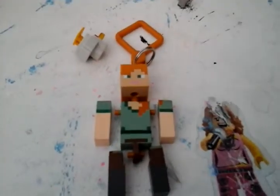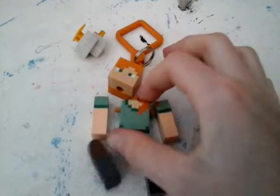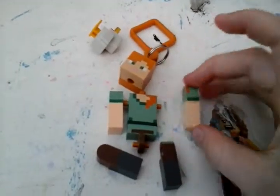Then what you want to do is snap the pieces together. So you get the torso, and I'm going to start with the head. Snap the head together like this — it's very easy. Then just twist it around a bit, as if you're screwing on a head.